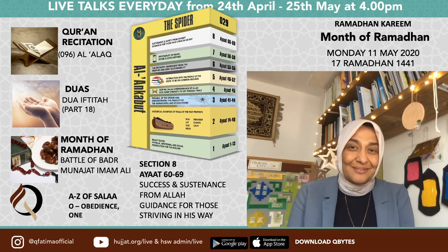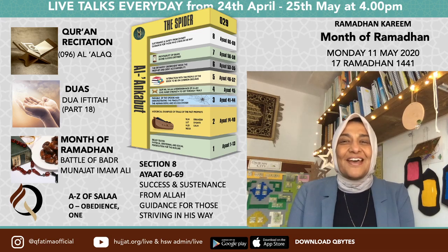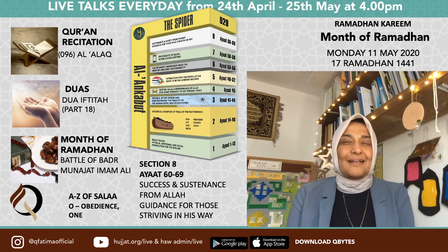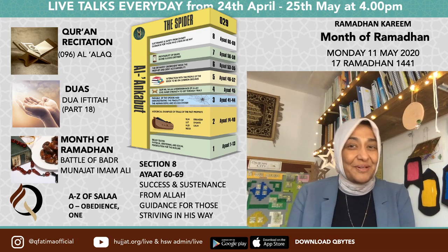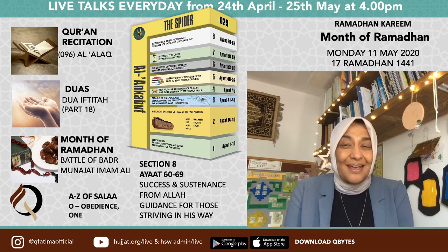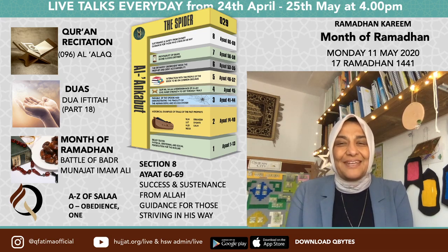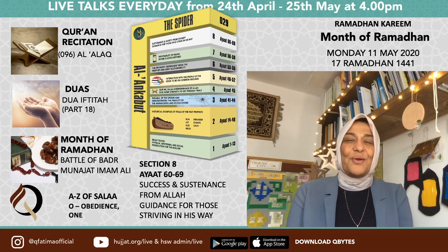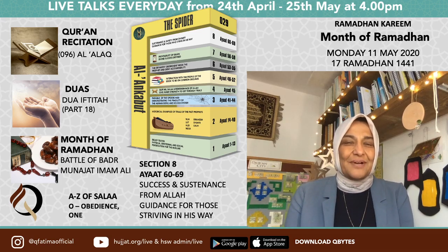Ramadan Kareem. And the response — you can hear it in the soul — Allahu Akram. Allah is more honored and more generous than absolutely anyone. Can we start with a salawat please: Allahumma salli ala Muhammad wa ali Muhammad wa ajjil farajah.